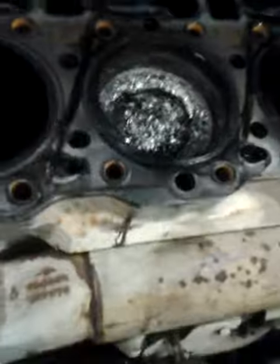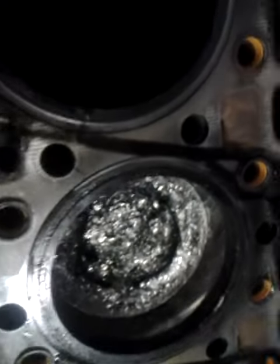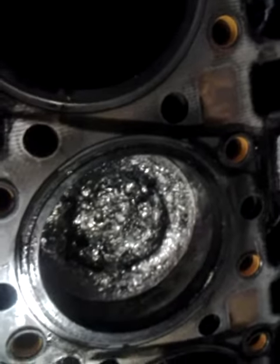Now I'm going to show you the head. It's a little dark — I don't know if you can see anything. TJ, will you hand me a flashlight out of the red tool box? I don't know if you can see the valves.